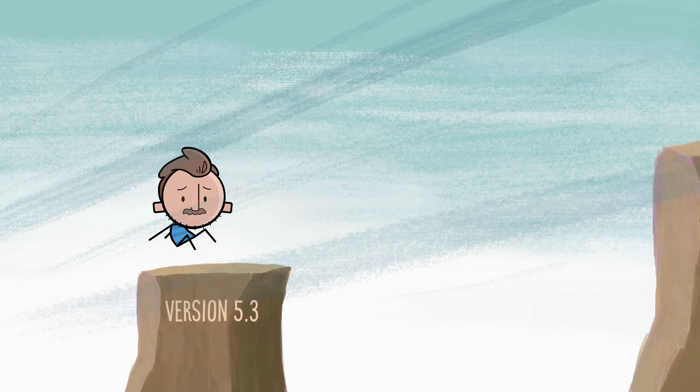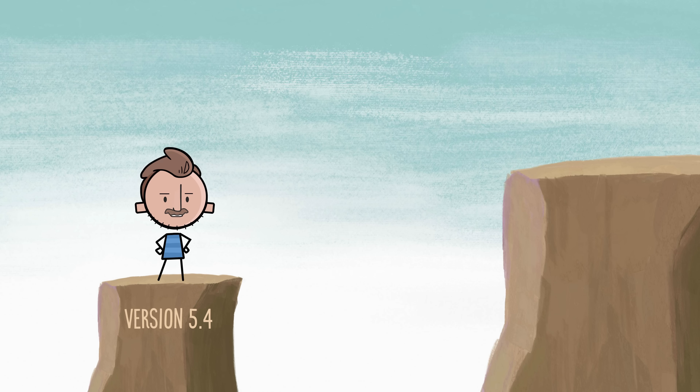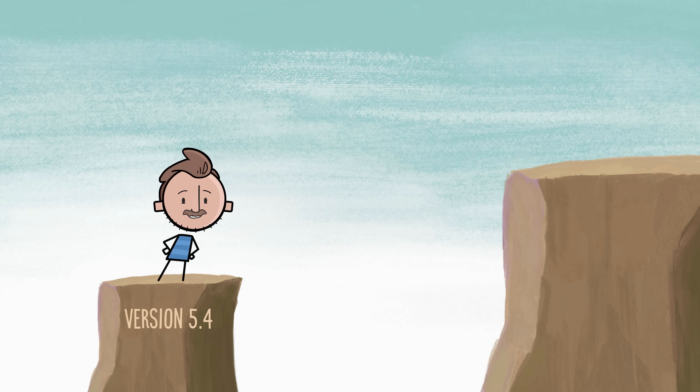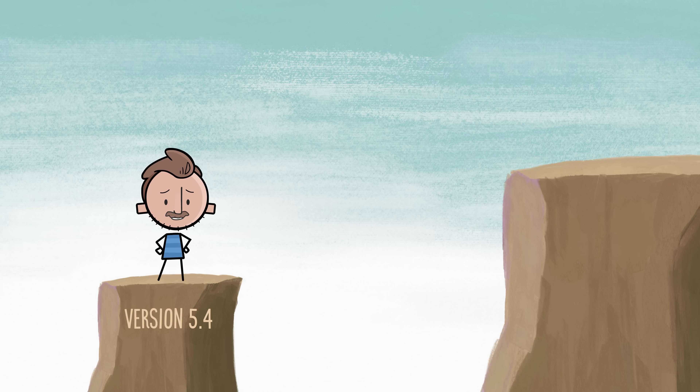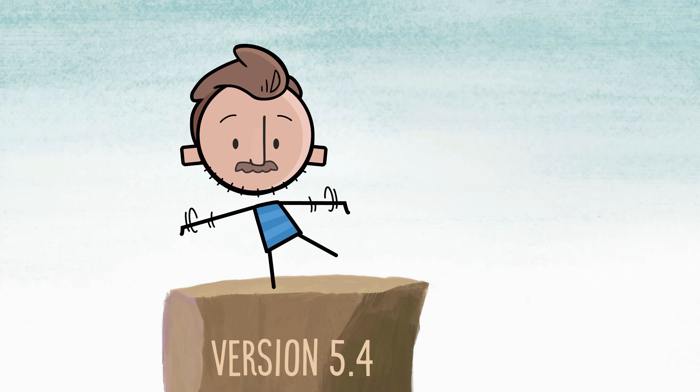In the early days of Procreate, there were big feature updates happening about once every year or so, sometimes more. But as Procreate has filled out and locked down its core feature set — it's good enough now, it doesn't need a ton of extra stuff — we've seen the frequency of those updates slow down.